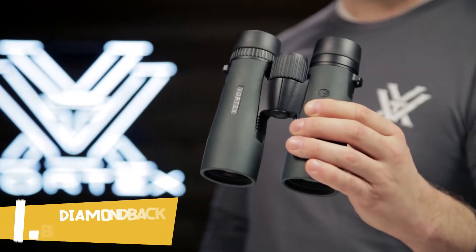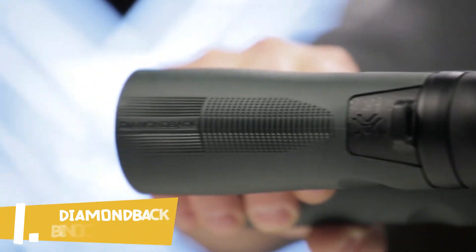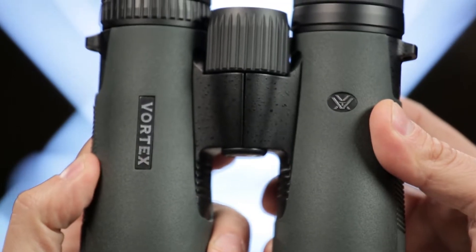This is the Vortex Diamondback. Known for impressive optical quality and durability, Diamondback binoculars are the workhorse of the Vortex lineup, delivering performance at a surprisingly affordable price.